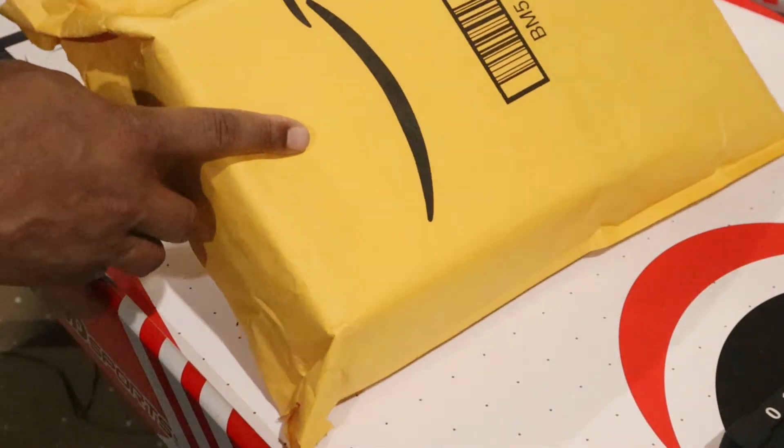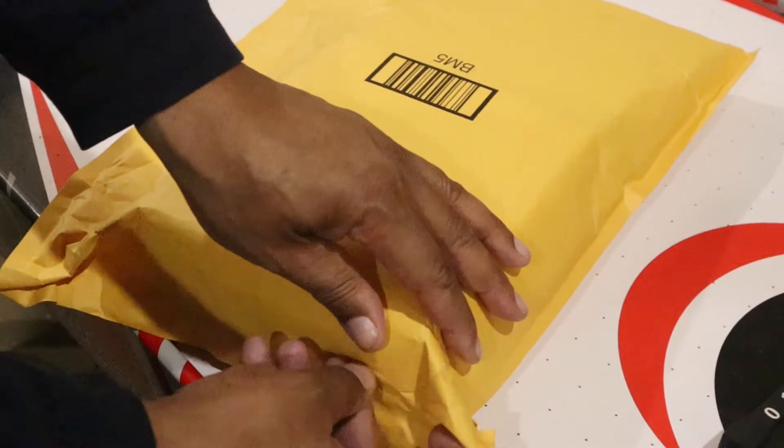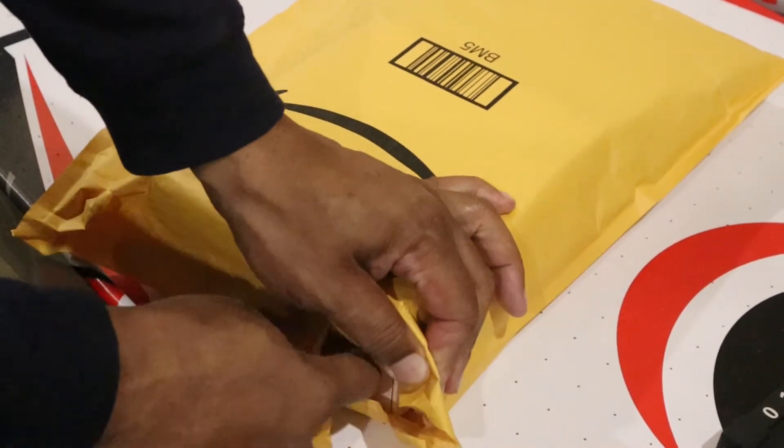Big shout out to Amazon. I spent a lot of money there, so I figured I'd do my due diligence and give them a shout out. Let's see what we ordered today.